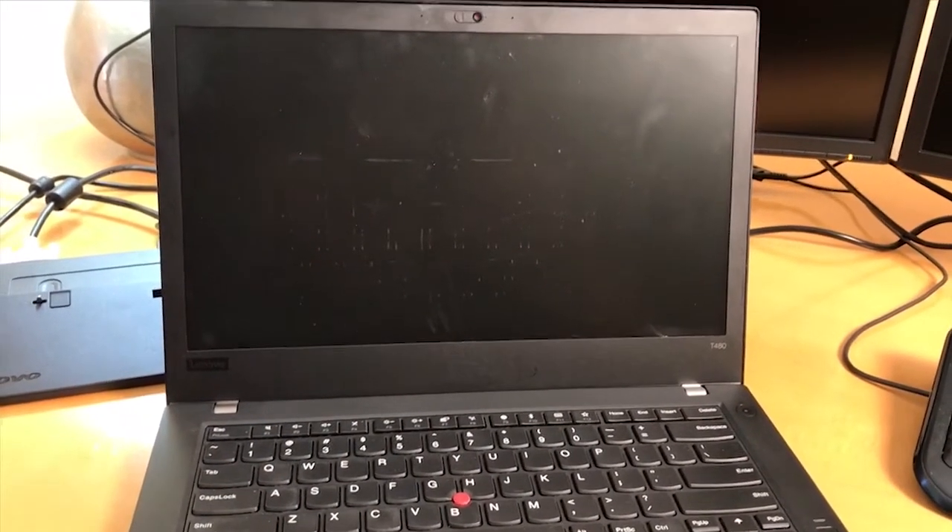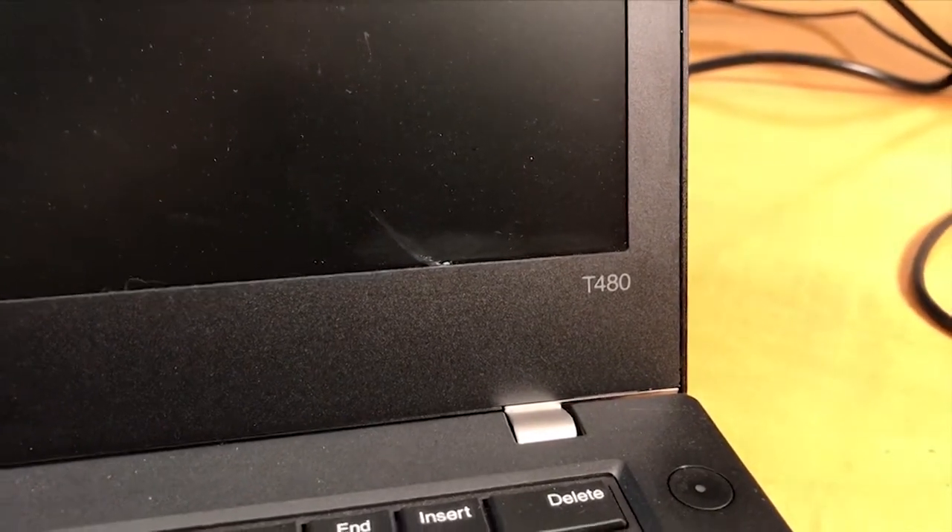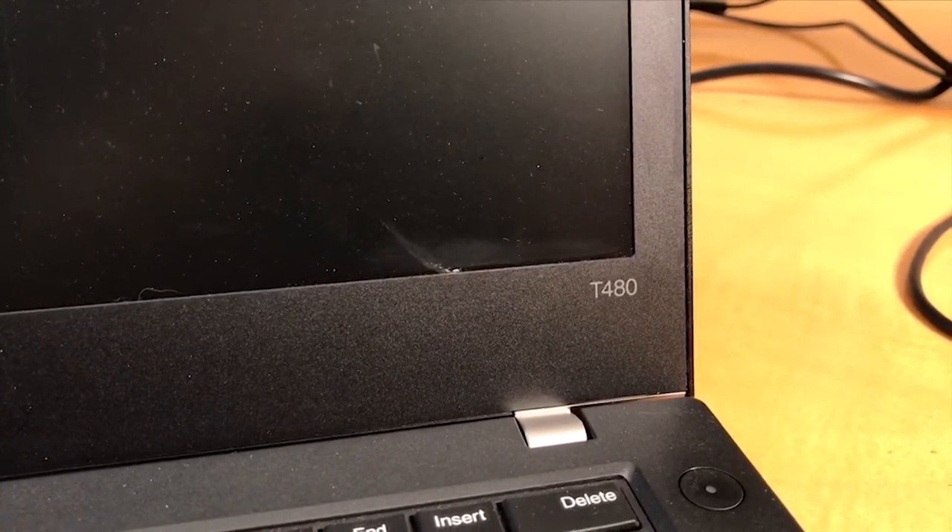I'm going to show you how you can tell which model laptop you have. If you look with your lid open, in the lower right hand corner you're going to see it says T480 — that's the model laptop you have. This video is for showing you how to install the docking station with a T480 or E580 laptop.